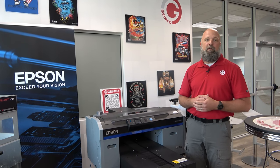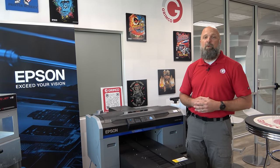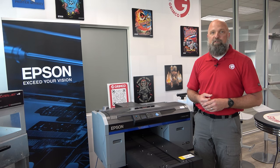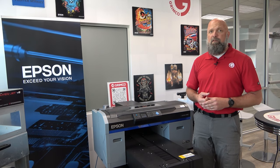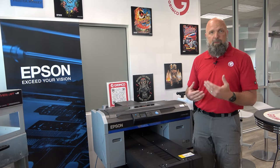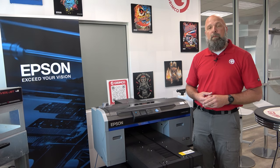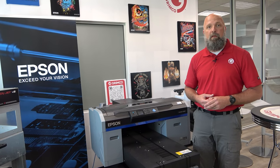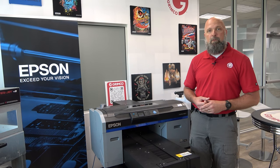Abraham Lincoln is quoted as saying, give me six hours to cut down a tree and I'll spend the first four hours sharpening the axe. Today I wanted to walk you through the maintenance process involved with the Epson F2100. This is a fairly maintenance-free machine — prints great, doesn't require a lot of daily maintenance, but there are a couple tasks that will keep your machine performing its best all the time. My name is Neil McNamara, I'm the technician that runs Grimco's demo center here in our Chicago facility. Let's go ahead and go through these tasks right now.